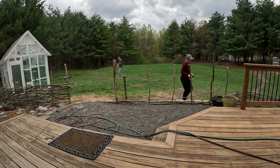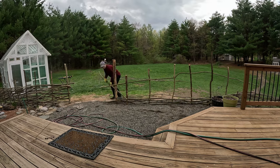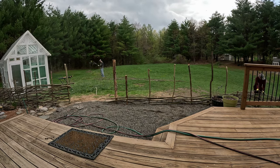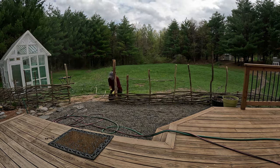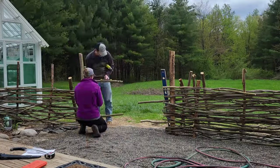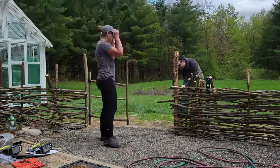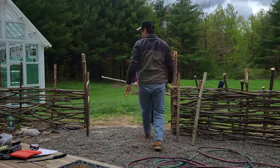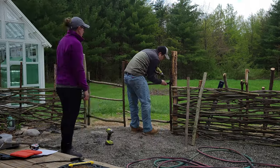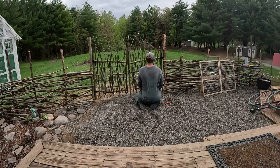For the tops, I liked to stick with something bigger as a defining branch to weave. You basically just start it at one post, weave it to the front of another, weave it to the back of the next, and then so on and so forth for however long your branch or tree is. That is the pattern I followed for the whole entire wattle fence.